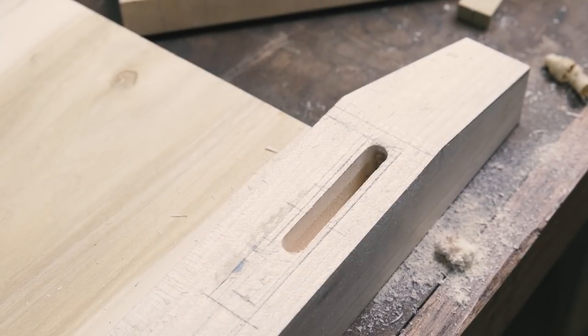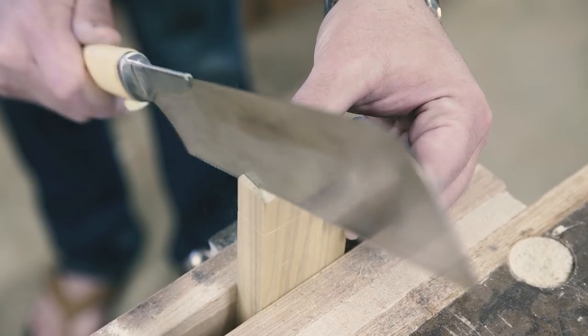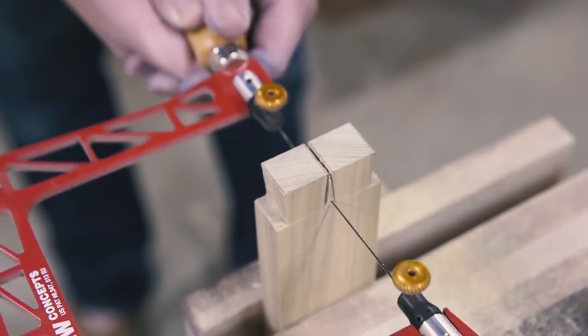So there are two tips in two minutes on how to use CA glue and blue tape. And just for fun, let's try Mike's method of laying out dovetails with blue tape.